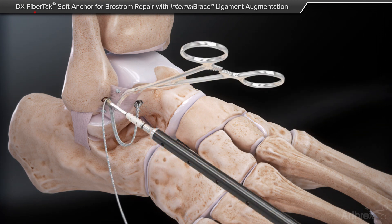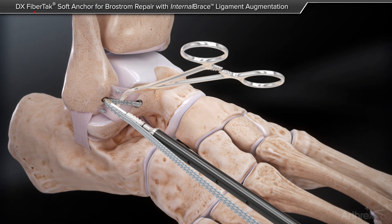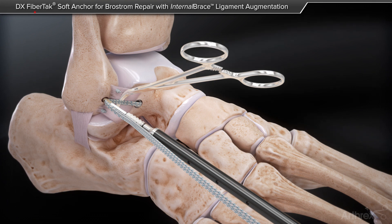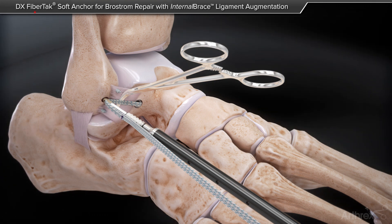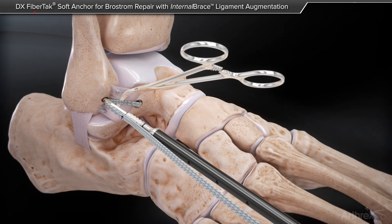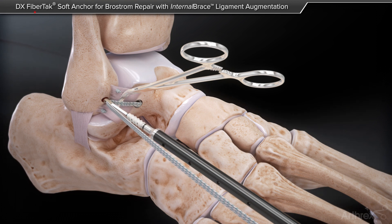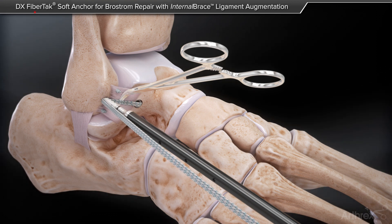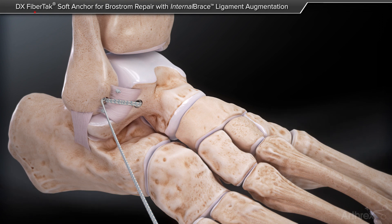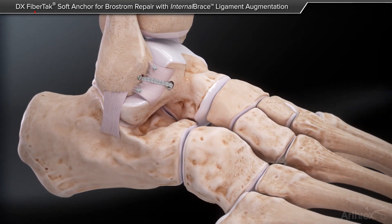Place the tip of the anchor to the origin of the fibular tunnel. A small curved hemostat may be introduced under the fiber tape to aid in tensioning, or utilize a marking pen to note the initial tension that should be set upon insertion. While keeping the foot in a neutral position and slight eversion, mallet the swivel lock handle until the screw comes into contact with the fibula. Final fixation is achieved by inserting the swivel lock anchor until it is flush with the bone. The excess fiber tape suture can be cut and the repair is complete.